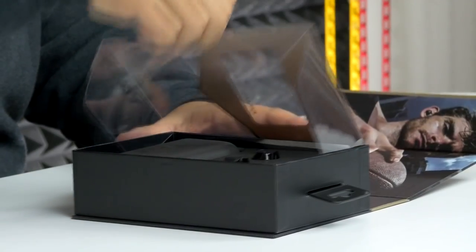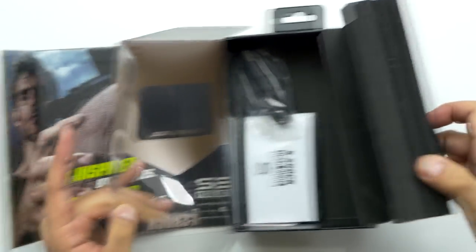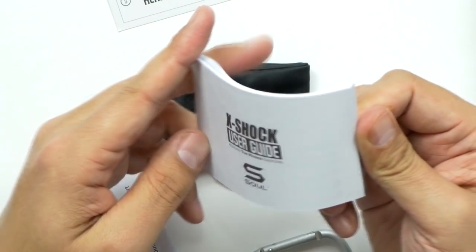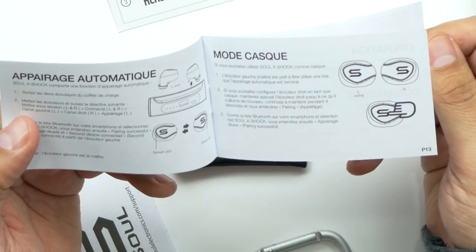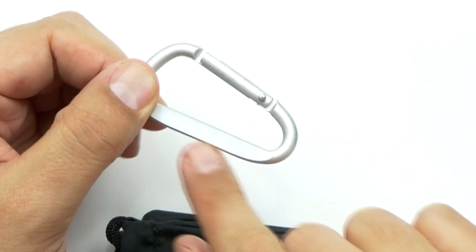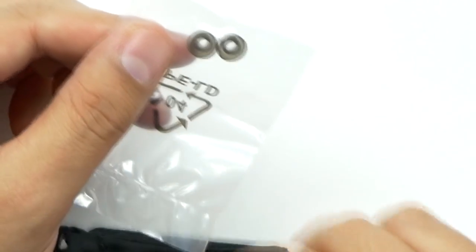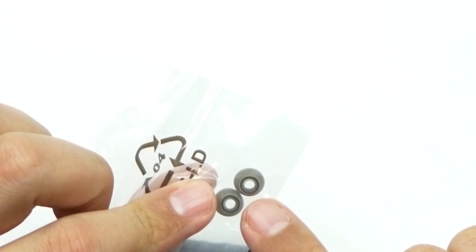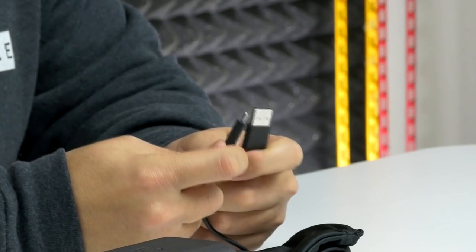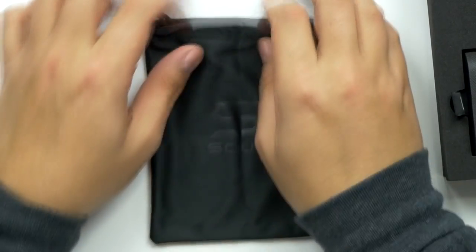These are so cool looking — these are fancy. So first off we've got a huge user manual. It's got so many features — it's in different languages, that's why. Comes with a pretty basic carabiner with a little Soul logo on it. These are the tiniest little ear cups I have ever seen in my entire life. There's about a foot and a half USB to micro USB cable, and it comes with a pretty cool Soul bag to keep it in.